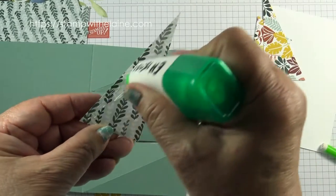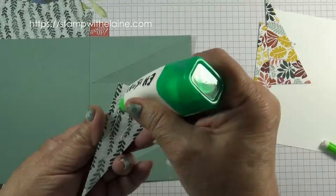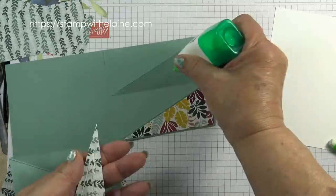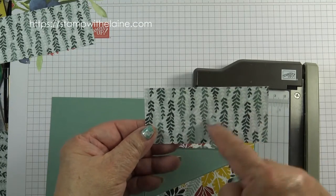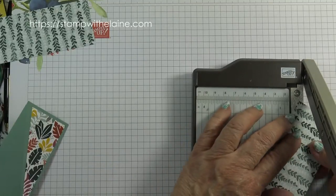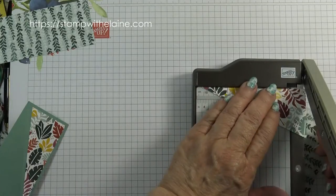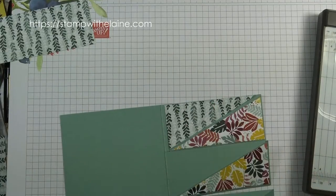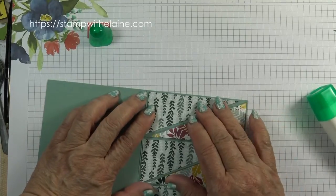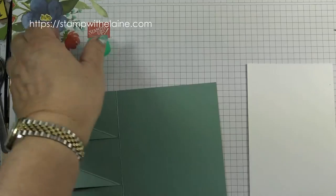Now we've cut these pieces and we're going to glue them onto the card base. Those are the base ones glued. Now I'm going to do this one — we want the upper half, so make sure the vines are pointing the right way. We're cutting again from corner to corner and then trim it down, which will be just right. So now it's time to glue these on and glue this to the inside.